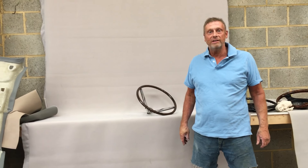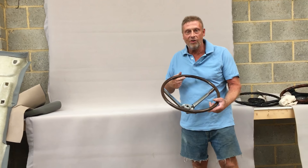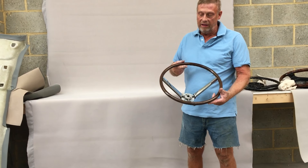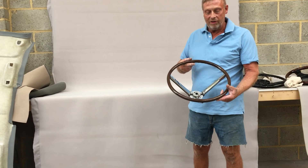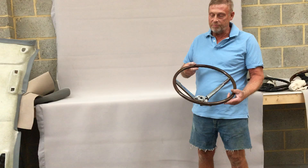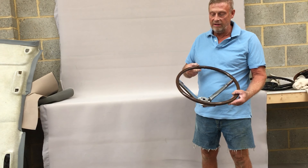Paul from Steering Wheel Restoration. Here we've got a Lincoln Continental steering wheel. It's a sort of mock wood effect — a plastic rim that's had a mock wood effect applied and lacquered.